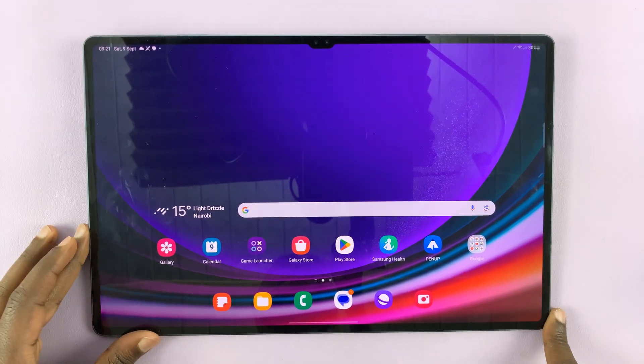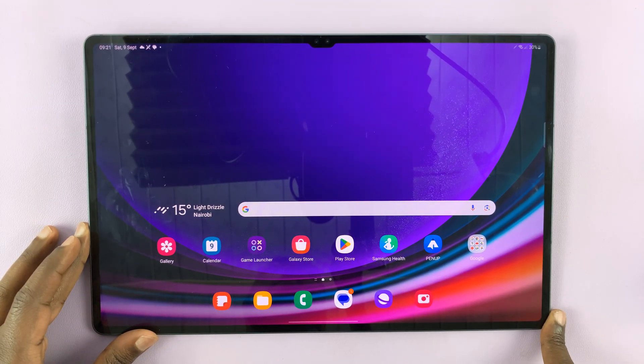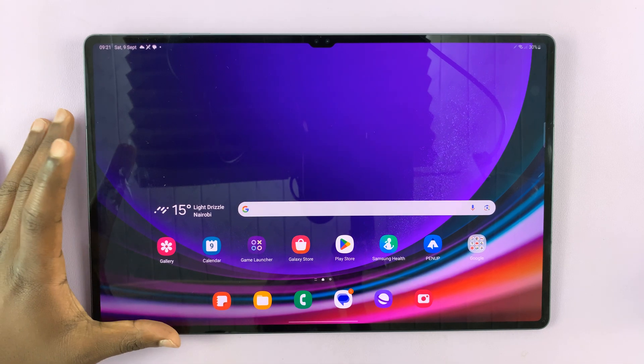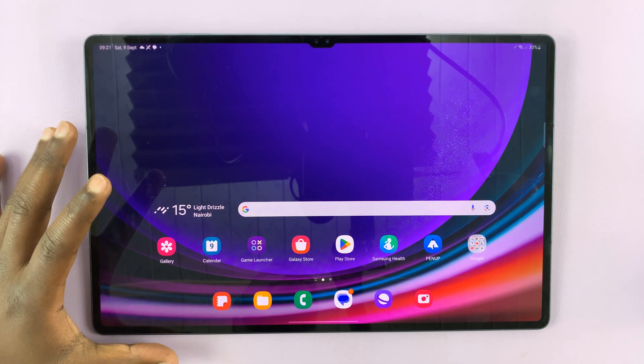And that's basically how to set up face unlock, face recognition, or face ID on your Samsung Galaxy Tab S9, S9 Plus, and S9 Ultra. Thanks for watching. Leave your comments and questions down below, and good luck.